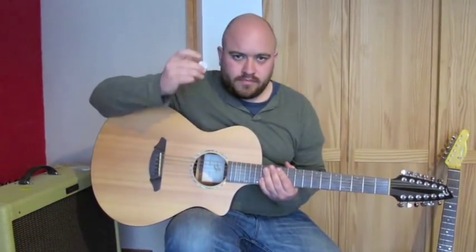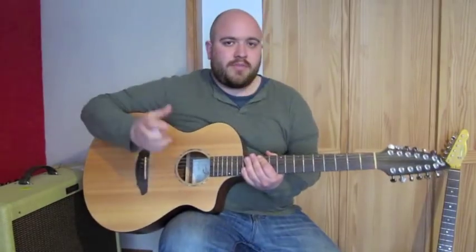I thought the ChickenPicks worked really well with a 12-string, to give you a bit more of a fuller sort of sound.